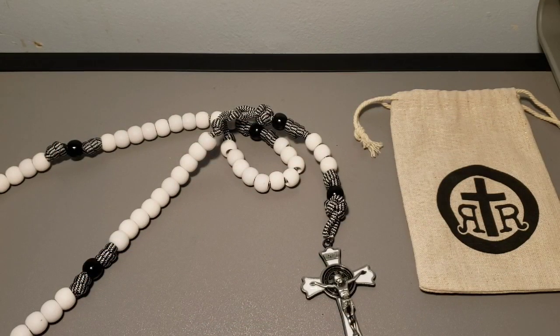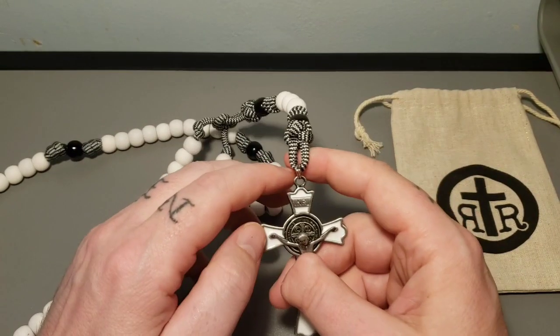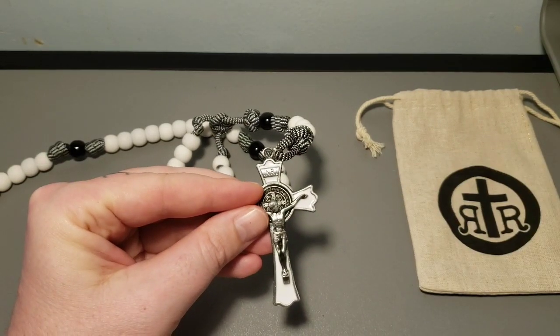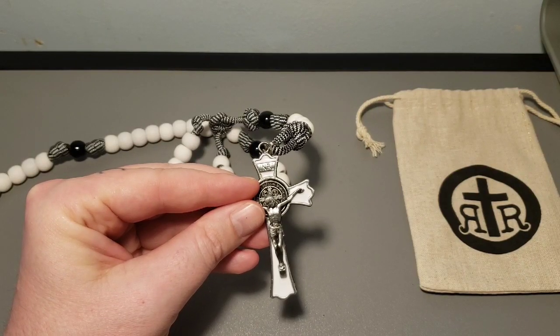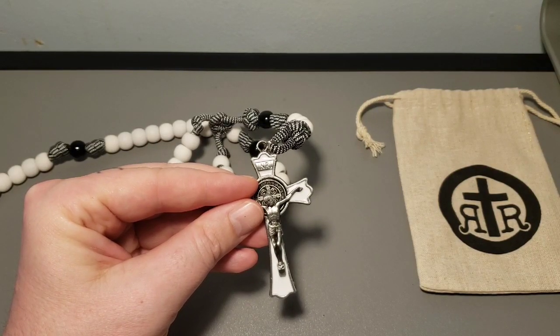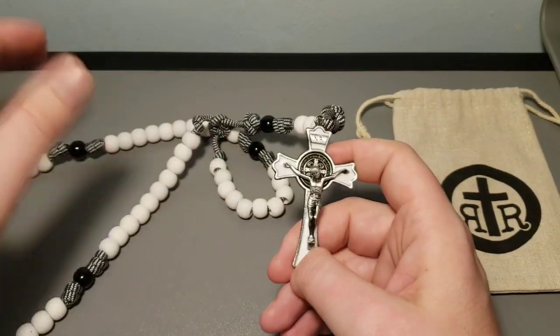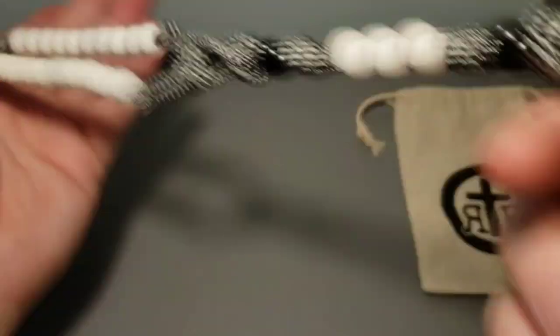All right, everybody, welcome back. I hope you enjoyed that very brief unpackaging. So this is the Angelus Domini Paracord Rosary from Rugged Rosaries, ruggedrosaries.com. Like I said before, I had them send this to me at random because I just didn't know what to get. So let's talk about the rosary for a bit.